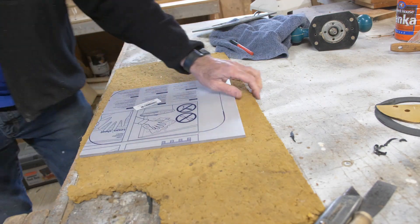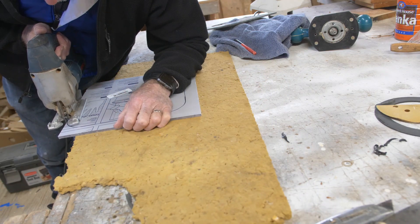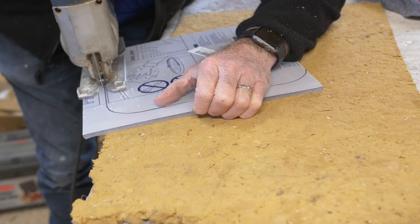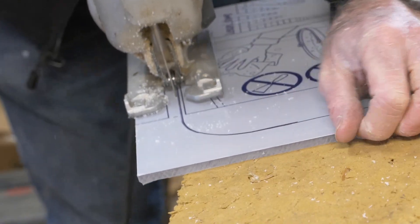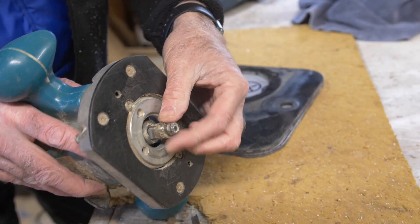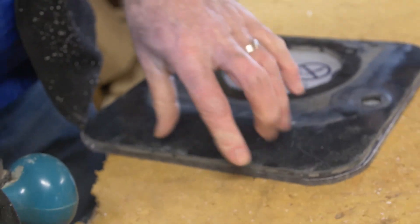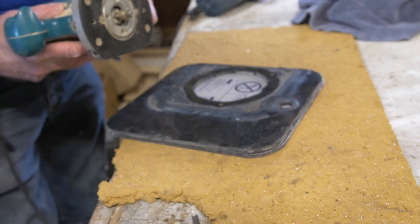To cut the Lexan, use a fine-tooth blade in the jigsaw, make sure everything is supported well underneath it, and move slowly — just fast enough to cut it. I also left the protective film on the Lexan so that I don't scratch it. I cut about a sixteenth of an inch or so beyond the pencil line so that I can use a flush cut router bit to get that final shape. If you leave too much beyond the pencil line it makes it a little hard for the router bit to cut.